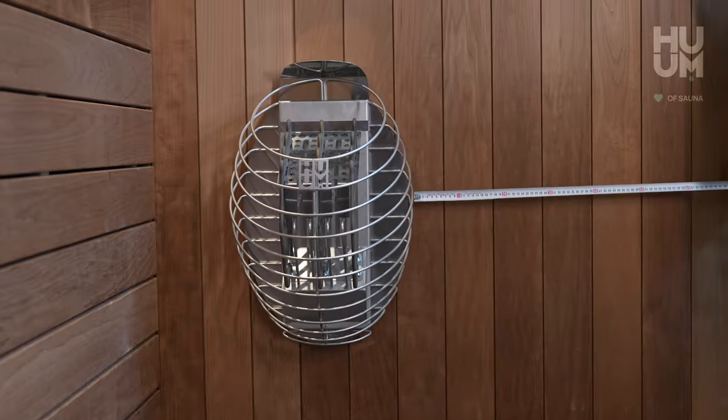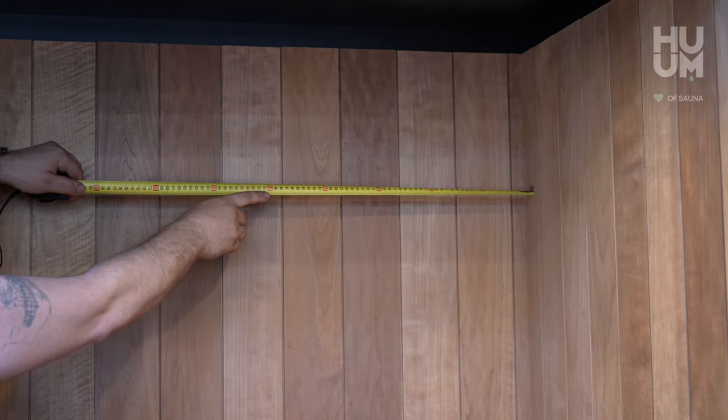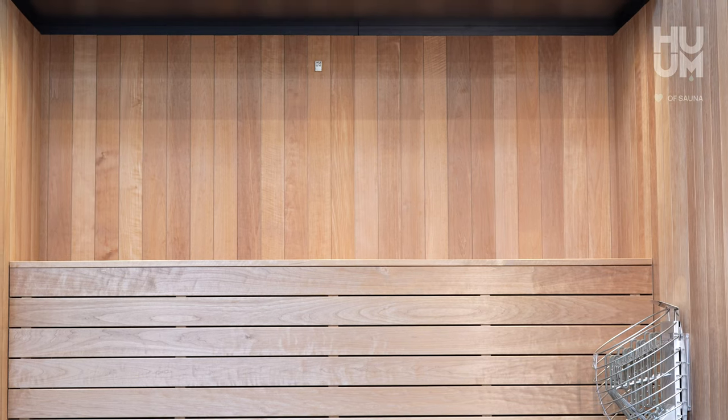The temperature sensor must be at least 50 cm from the heater, 50 cm from the corner of the sauna room, and 10 cm to 20 cm from the ceiling. The best place for it is on the wall where your seat is.